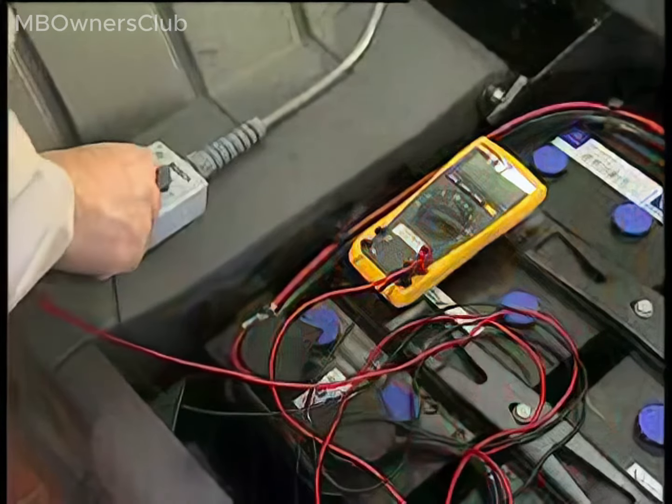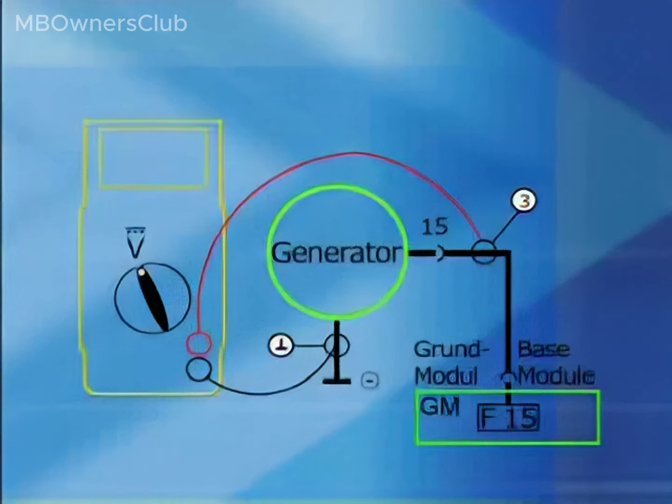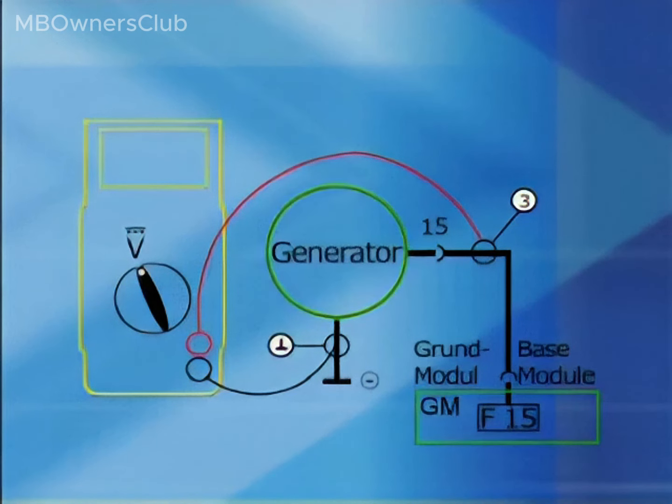Test 1: Is the base module supplying the compact alternator with voltage? Measure the supply to the field stage of the regulator at connection 15. Connection 15 is connected to jack 3 on the test adapter.